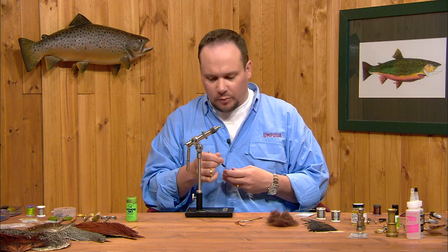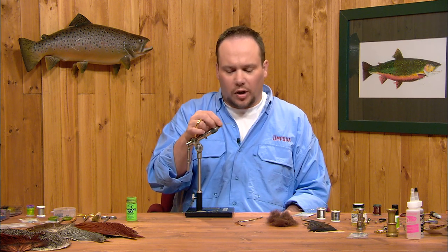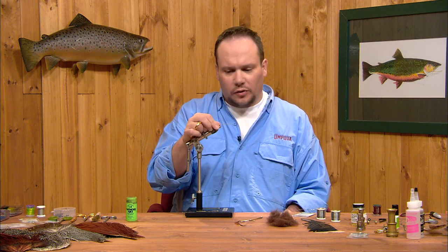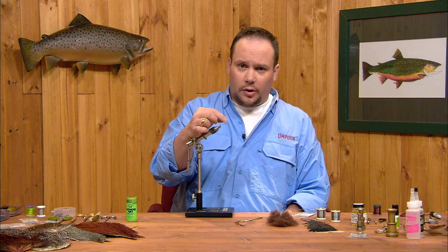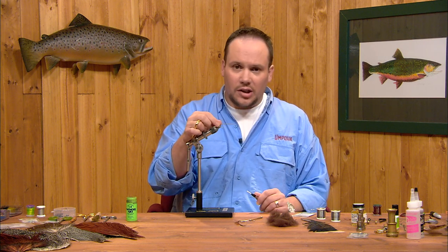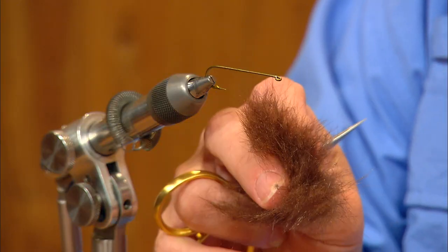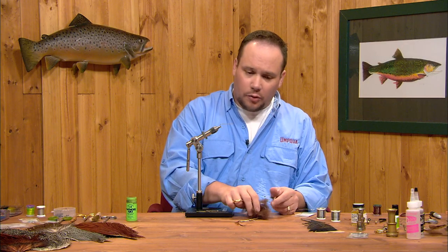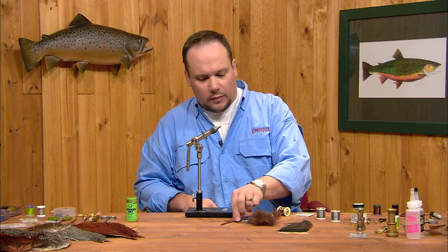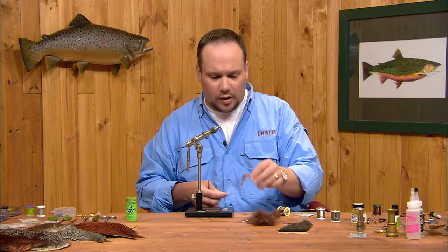We're going to start off by putting a lead underbody. We want to keep this fly down close to the river bottom, so we're going to weight it pretty heavily. The parts of the fly will include lead wire for an underbody, brown goose biot for the tail, some brown D-rib for a rib, brown seal fur or synthetic substitute dubbing for the abdomen and thorax, a turkey quill for the wing case, and a pair of brown goose biot antennae at the front.